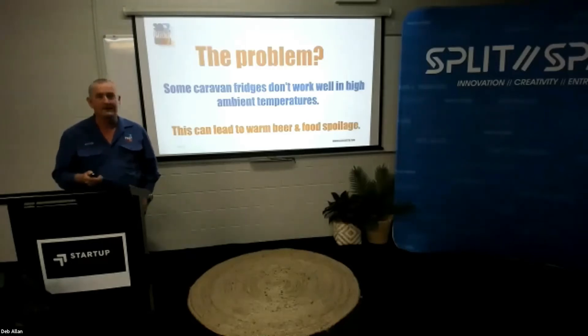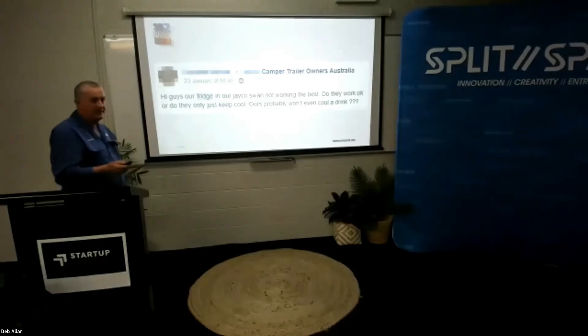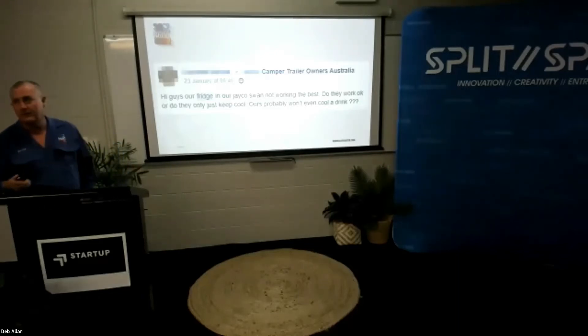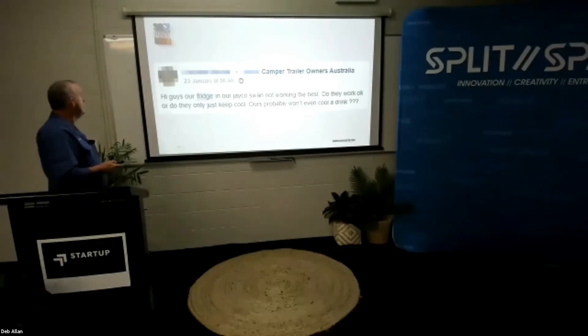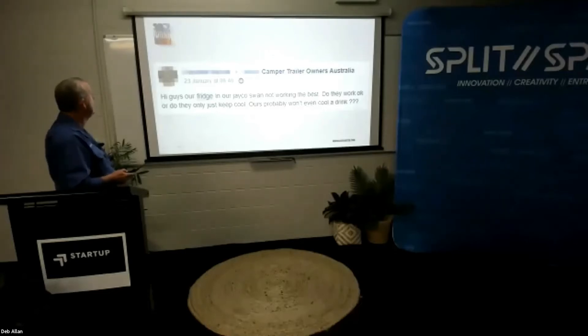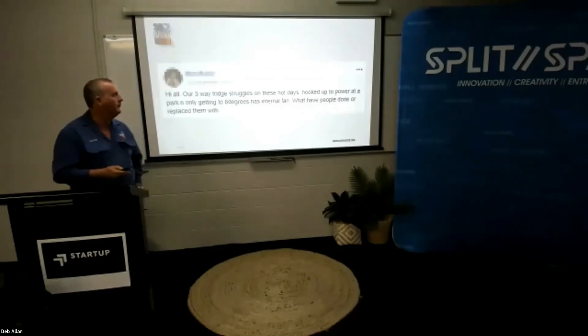So who likes warm beer? Just as evidence that it is a problem, I've gone through and got a few posts off Facebook. The first reads: 'Hi guys, our fridge in our Joko Swan is not working the best. Do they work okay or do they only just keep cool? Ours probably won't even cool a drink.' So that's a bit of a problem.